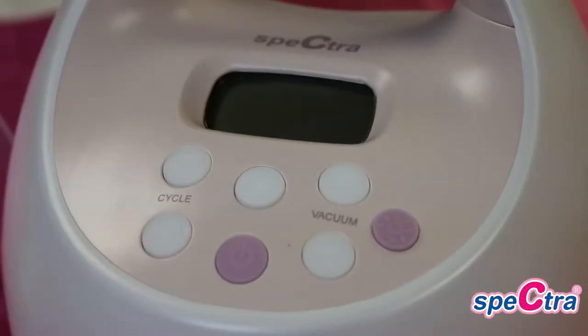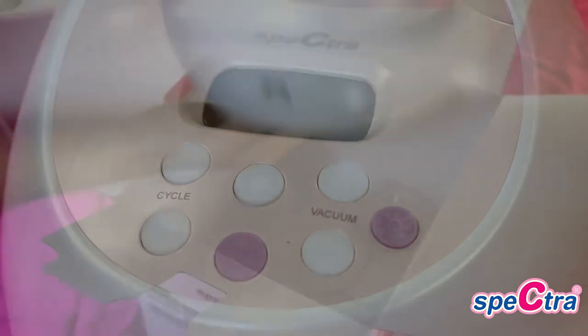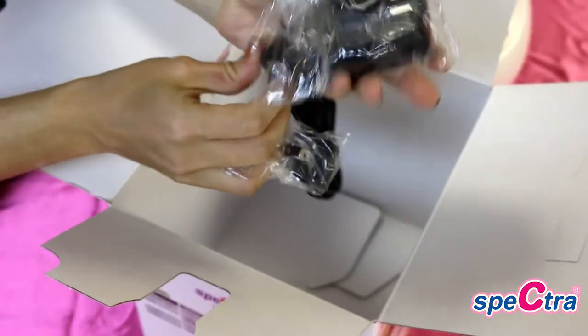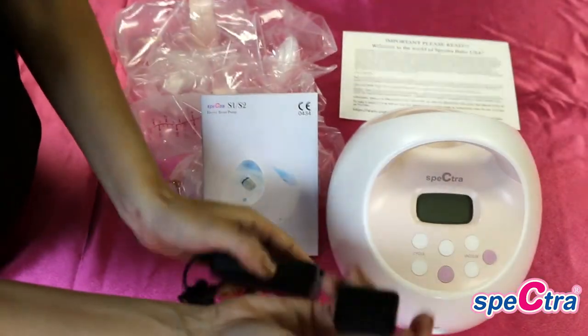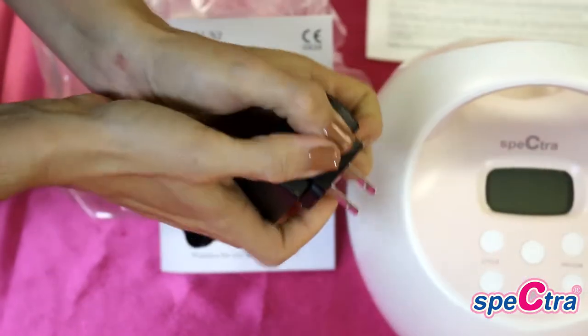You will then find your Spectra breast pump sealed in a wrapper — this will be the Spectra S2. In the bottom you will find a power cord as well as a prong adapter. You will start by taking the prong adapter and snapping it into the power cord until you hear a loud click.